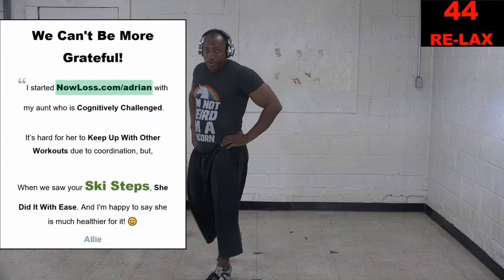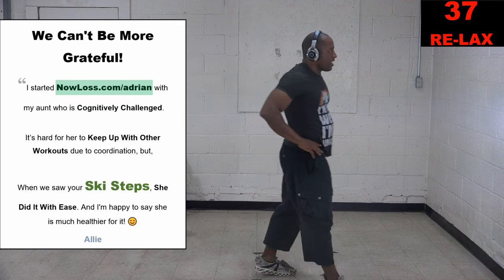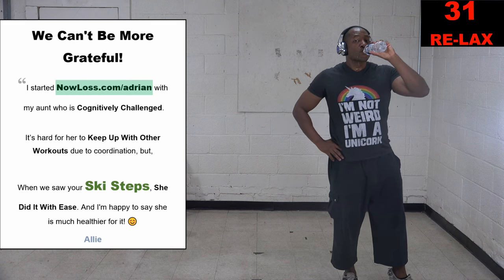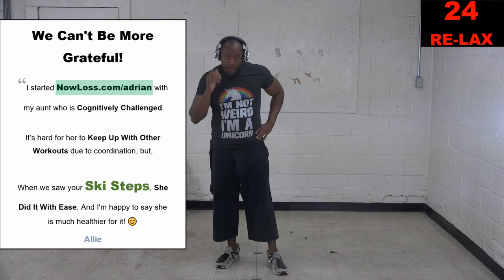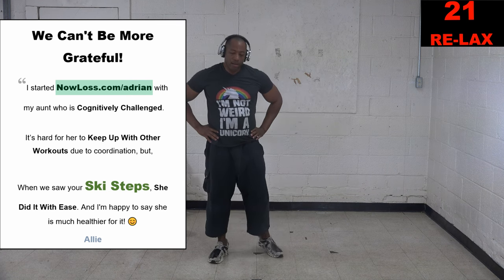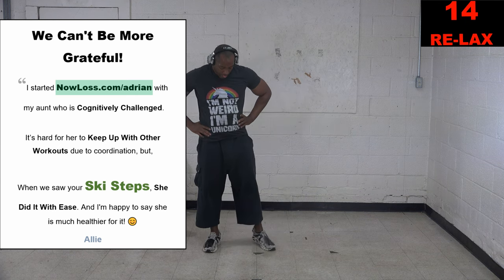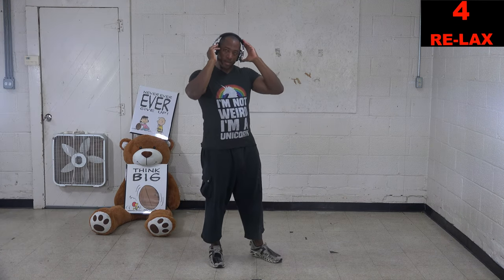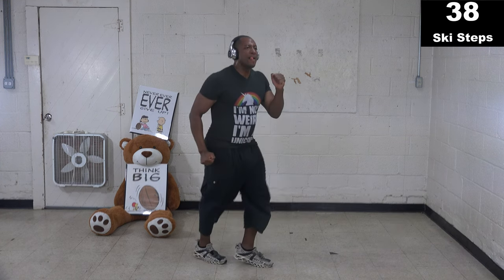I'm starting to bend my back more and not doing them right, but I'm still going. If you can, try to bend your knees and keep that head up. Three, two, one, stop. You see that — we've got a long 45-second break. When we go back, it's 40 seconds of ski steps and 40 seconds of squats. Long break. I'm glad you're still here — you're doing better than everybody else who already quit. Eight out of ten people who tried have already quit, but not you.